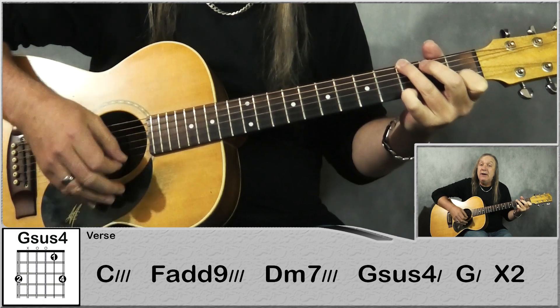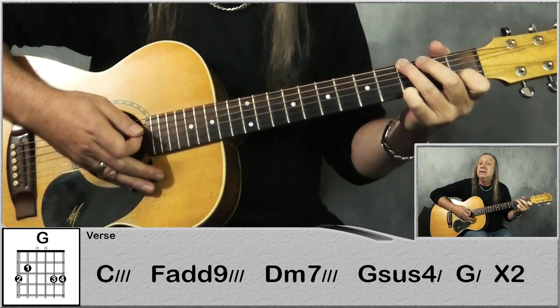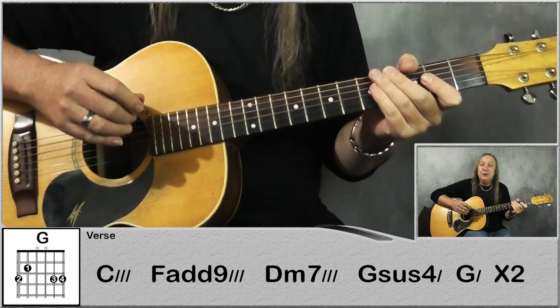And then just take your 1st finger off, and we've got the G — we're going to mute the A string — up, up, down, up. So that last little part: down, down, up, up, down, up. And just do that through 2 times, and that's your verse.